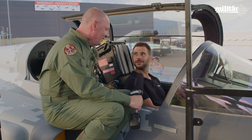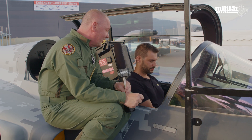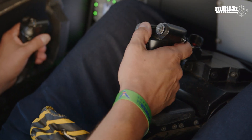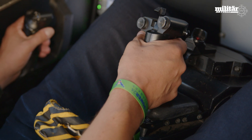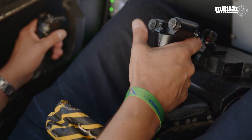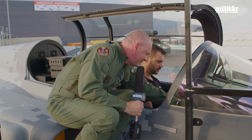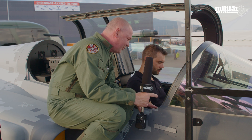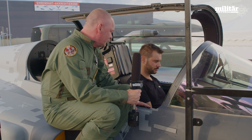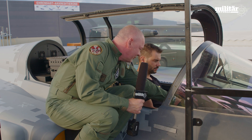In your right hand you have the stick, whereby you actually steer the aircraft. Also on the stick you have quite a number of knobs and hats — you control the weapons system. There is a trigger: you make it safe or unsafe, and then you trigger with your pointing finger. That's how you shoot the missile, and you select different weapons with the hats.